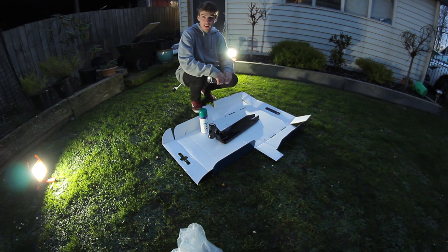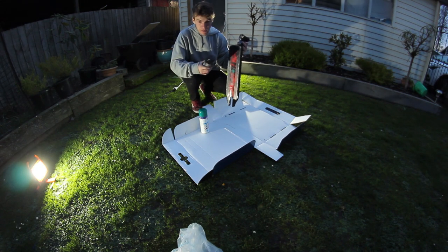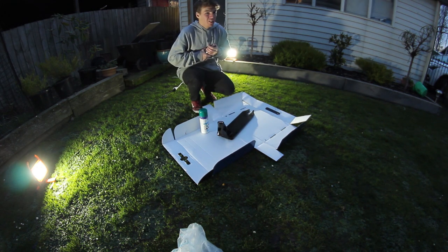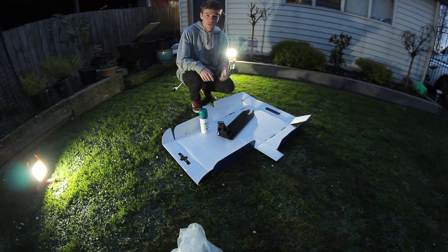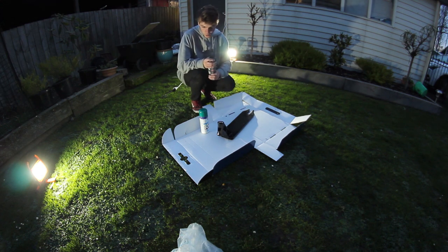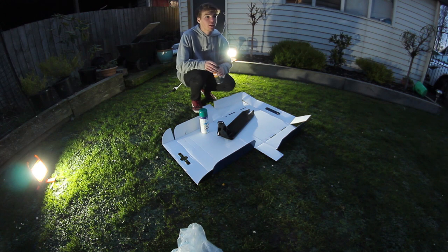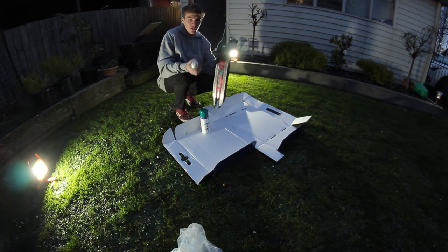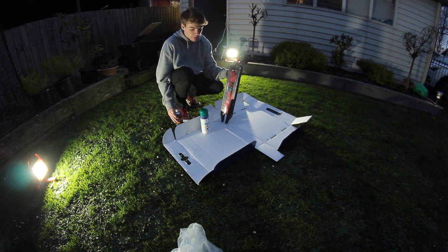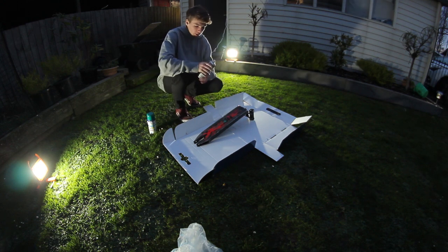First, now that I've taken the whole scooter apart — the brake off, the forks off, the bars off — the bottom is all scratched up and has red on it from before. I'm going to use this black paint to tidy up the deck. If you wanted to go more in depth you could sand down the bottom and primer it, but I'm not going to go that far. I'm just going to touch up where it's all scratched up and do one coat, let it dry for about five minutes, then do another coat.